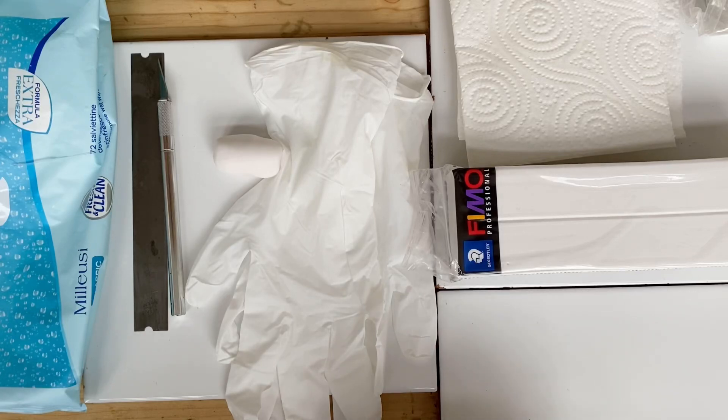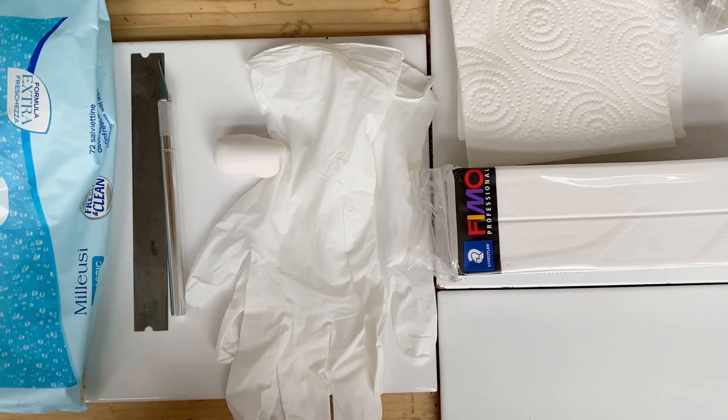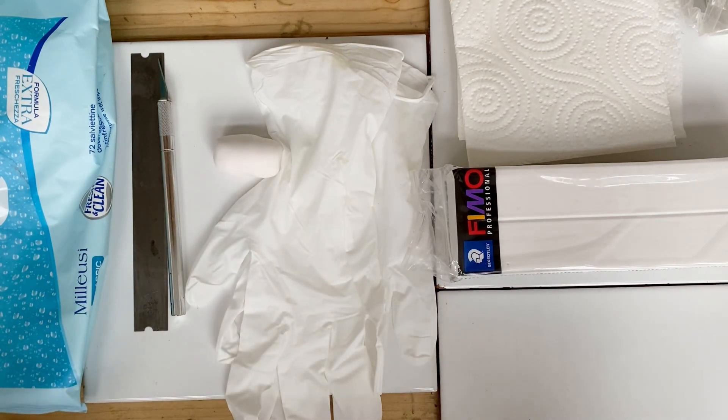Hi everyone! Today I thought I would take a second and talk a little bit about working with white clay, because I've seen in some Facebook groups that people have asked that question quite a bit — how do you keep your white clay clean? It is not easy to do, but I thought I would share a couple of my tricks that I've come up with or learned in other places and seem to work pretty well.